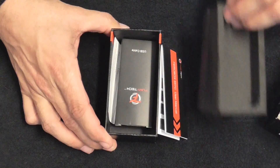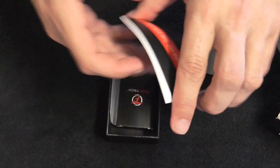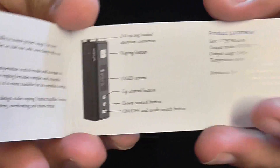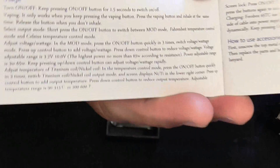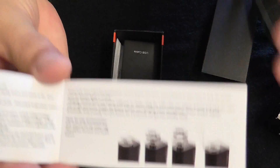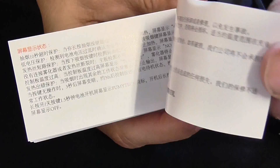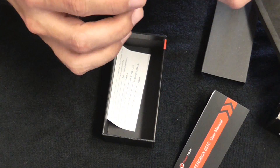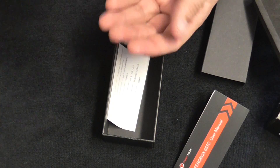Let's check what else we got in the box. You get your user manual in English — it tells you how the functions work, the buttons, what you have to press, how to lock the mod, turn it on, turn it off — everything is laid out plainly. And we have our USB cable for charging.